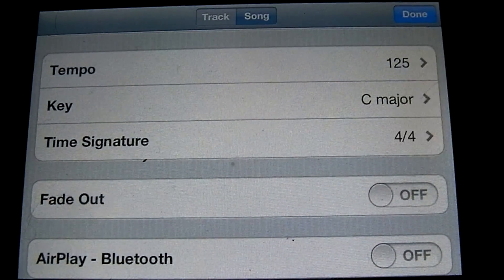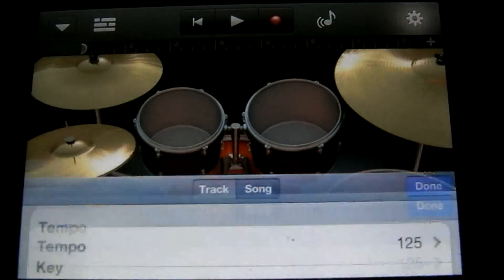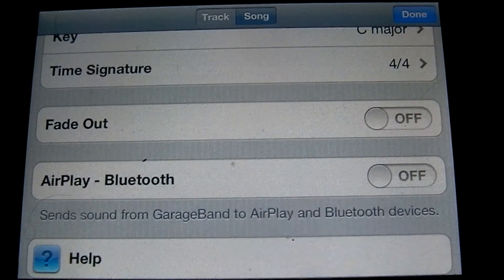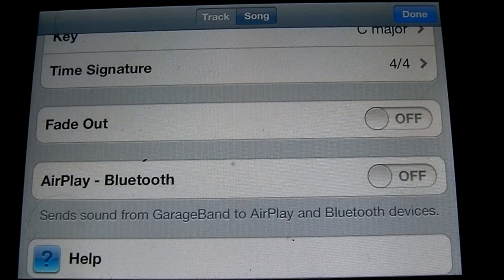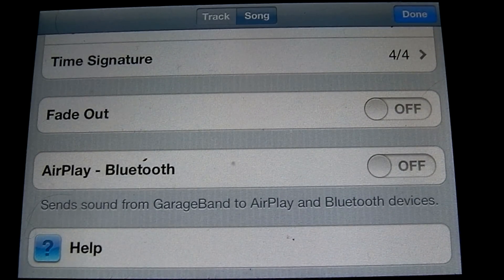Below that is the time signature. You can choose between 4/4, 3/4, or 6/8. Let's go ahead and leave it on 4/4. Below that is the fade out — that's whether your song will fade out at the end. And then AirPlay Bluetooth, which is if you want to send the sound from GarageBand to a Bluetooth speaker. Let's leave that off. Below that you have your help section for finding out how to do different things in GarageBand.